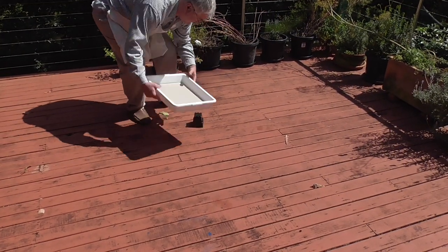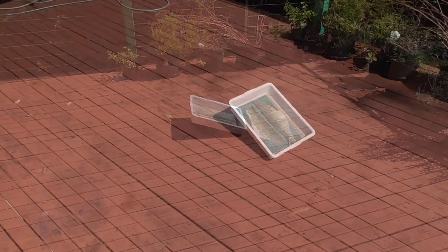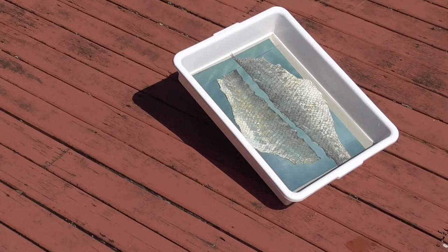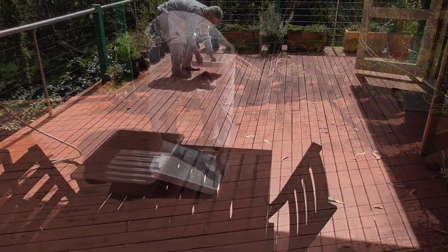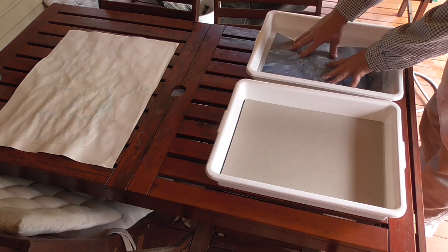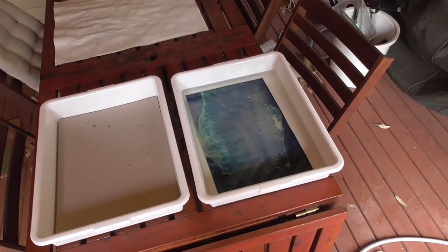In Brisbane, Australia, even though it's early spring, the sun's already quite high in the sky — it's just past the equinox. So I expose this for 20 minutes, then put the cover back on, take it into the shade, put the print into water, give it a good rinse, change the water half a dozen times, and then leave the print in water for five minutes to fix.